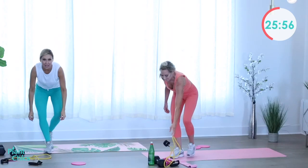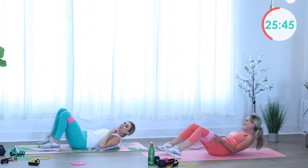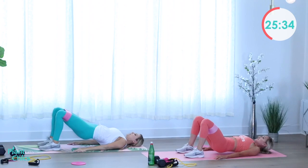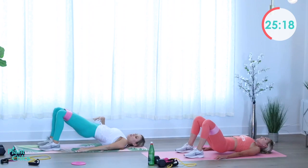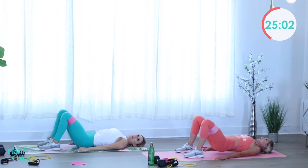Bringing it down to the ground for floor bridging. Band around your legs by the knees. Squeeze the glutes, bring it up slowly, and release. Remember that mind-muscle connection — pinch the glutes and release. Keep the core tight, belly button to the spine — that's why it's called the floor bridge, bridge your body up. Two more, last one, and up.